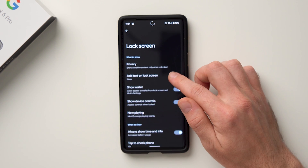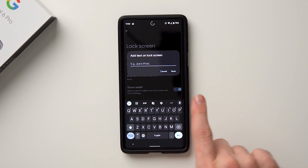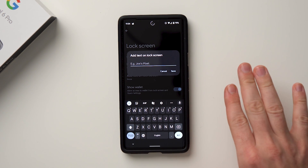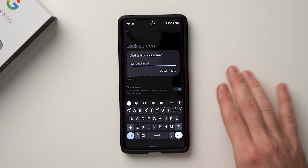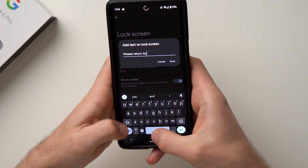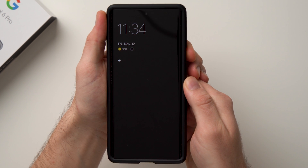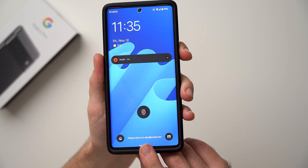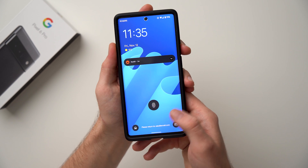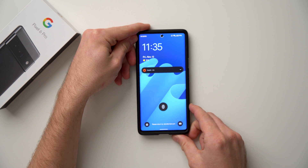The last lock screen option is 'Add Text on Lock Screen.' Tap into it, and a pop-up lets you write whatever you want — it will show up on your lock screen. If you ever lose your phone, leave a phone number or email so the person who finds it can reach out to you. Write something like 'Please return to alex@email.com,' hit Save, and you can see it appears on the lock screen. Since they can't get into your phone, they'll still have a way to contact you.